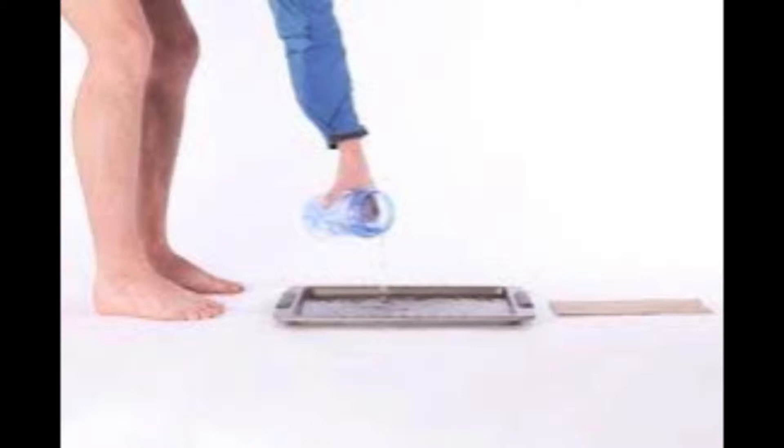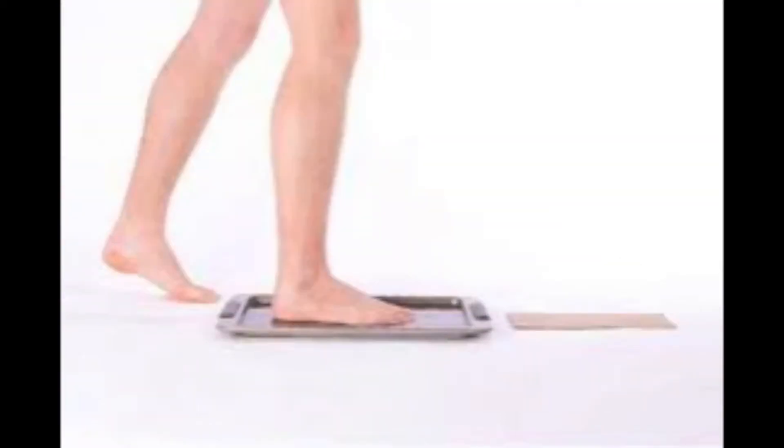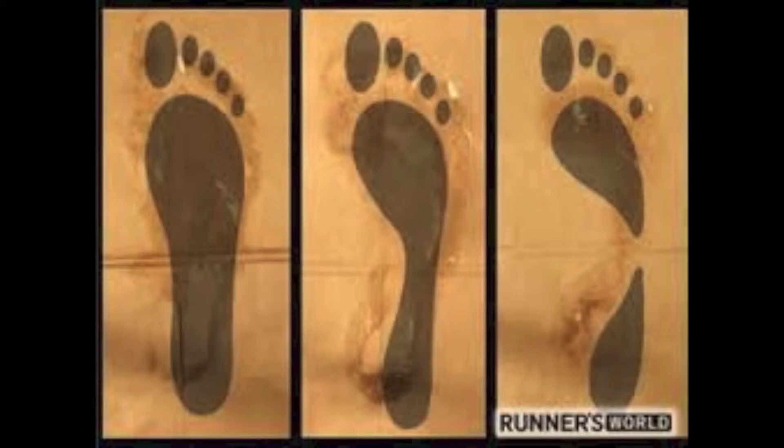First, pour a thin layer of water into a shallow pan. Second, wet the sole of your foot. Third, step onto a shopping bag or paper bag. Fourth, step off and look down. Observe the shape of your foot and match it with one of the foot types.